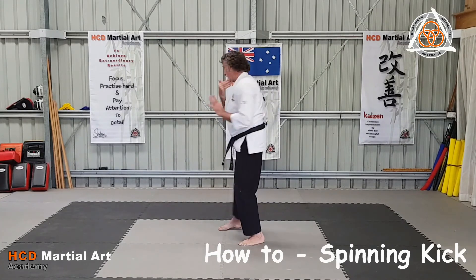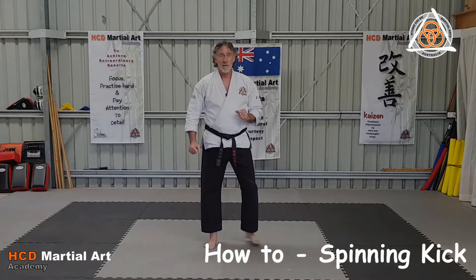Spinning kicks turn backwards, generally done with the leg that's behind you.